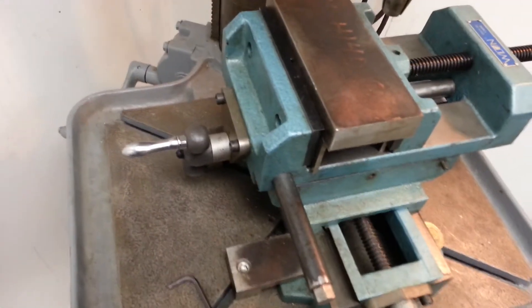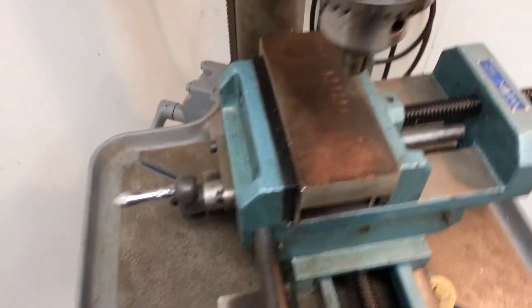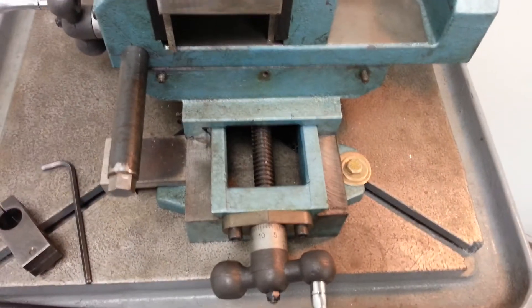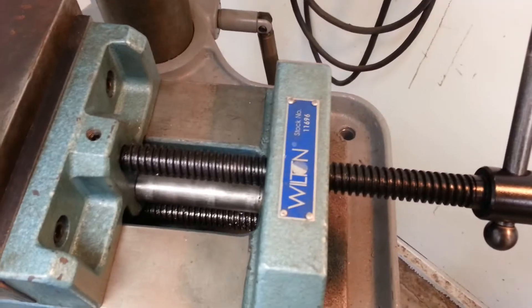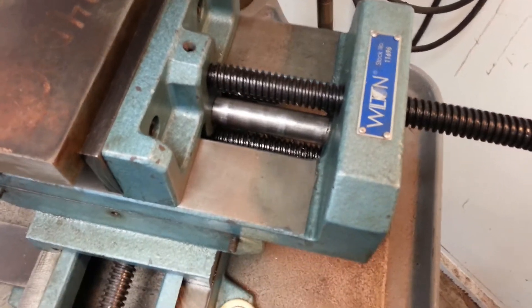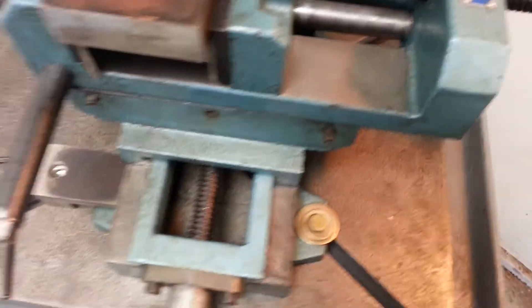Hi, I wanted to talk about work holding a little bit. I was talking to a friend of mine named Brian last night and he was looking at the vise on my Walker Turner. This is a Wilton and I'm not as impressed with it as I could be. I've had nicer XY vices before.